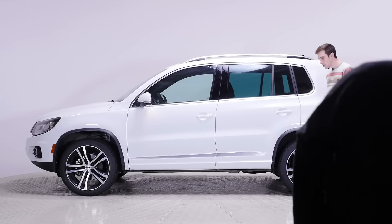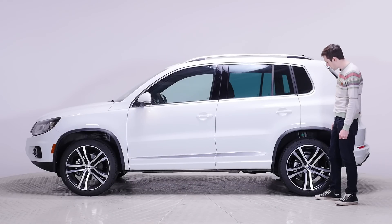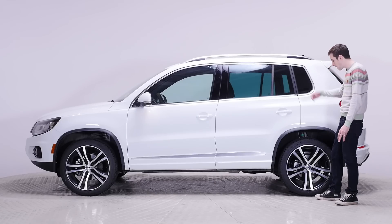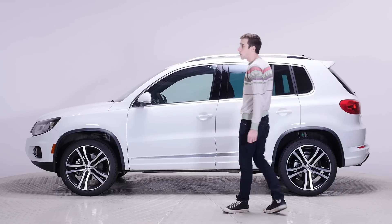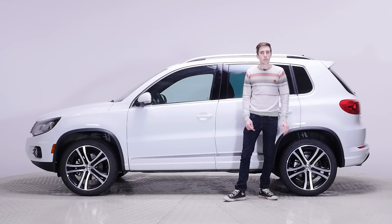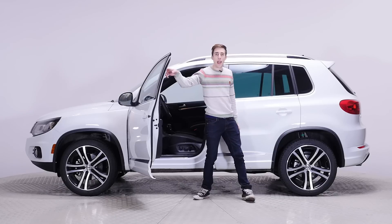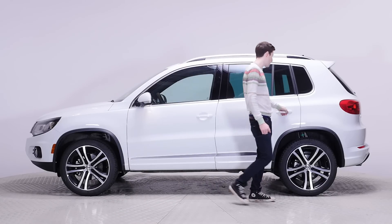These are 19-inch Savannah wheels. They come with the R-line only. If you get the high line, it's on the 18s, and then 17s, and then 16s for the trend line. Also, when you get the R-line you have a spoiler, which is cool. When you open the door, you also notice that there are silver door sills that say R-line. Everyone's going to know that you have an R-line because it's on like 10 different spots on the exterior.